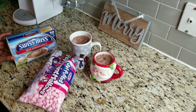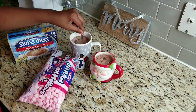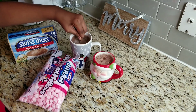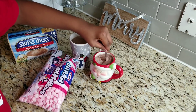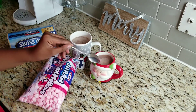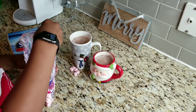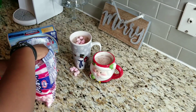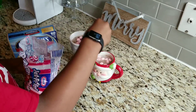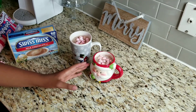As a Christmas drink, I have made peppermint marshmallow milk chocolate cocoa. I'm going to stir it and then put the marshmallows in. The marshmallows just float on top. And there it is.